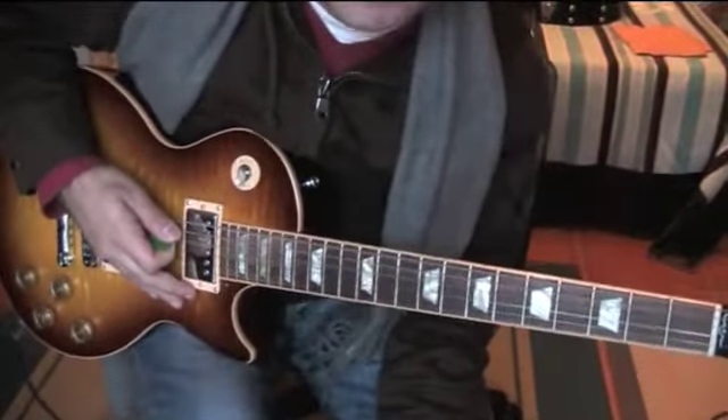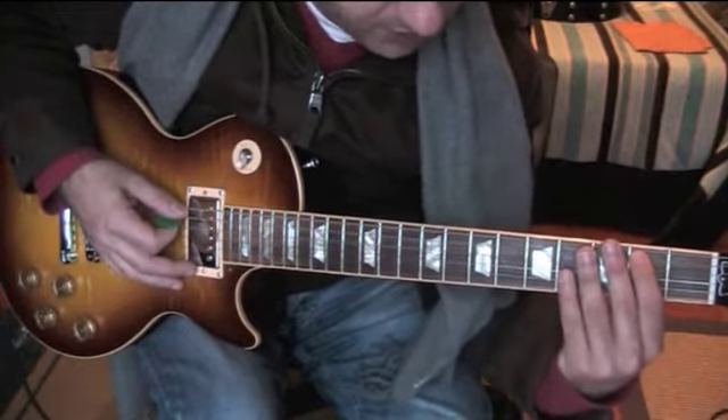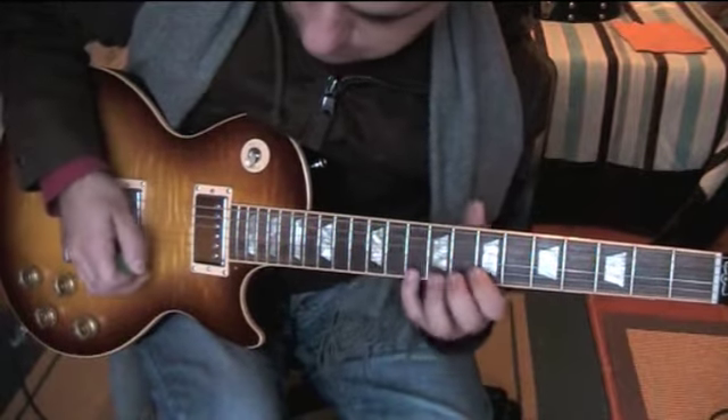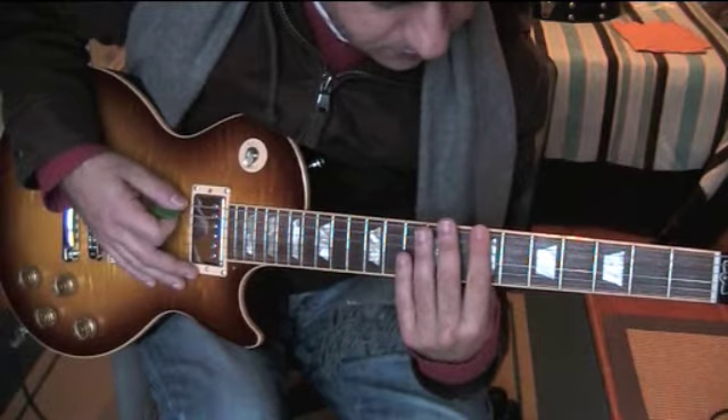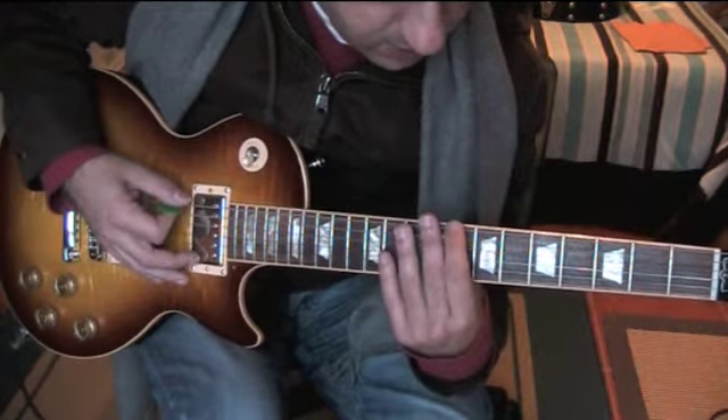So this is an exercise basically in the pentatonic box and it starts in B minor, and then it goes over to C minor.